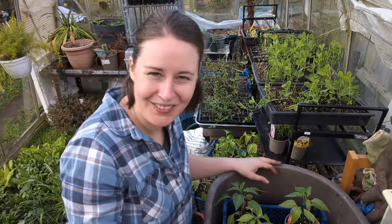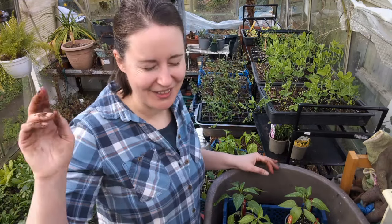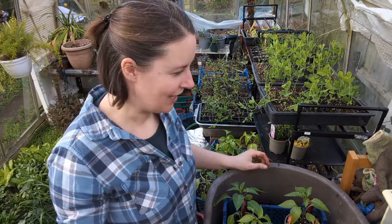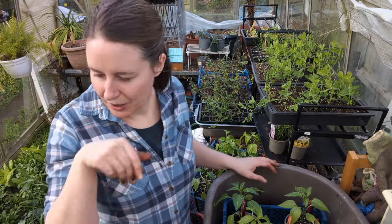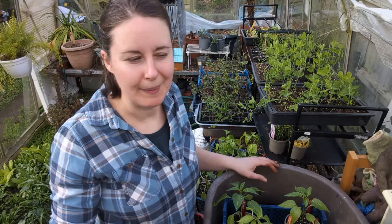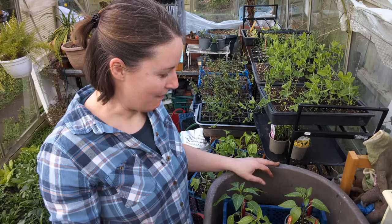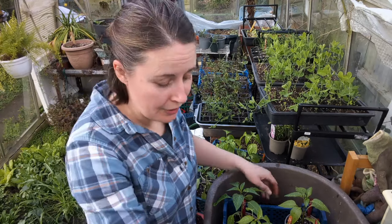That's not my full tally for this year either — I've also got two Chinese five color and one of something else I can't remember, so there are still more chilies to add to this lot. Really pleased with these though.